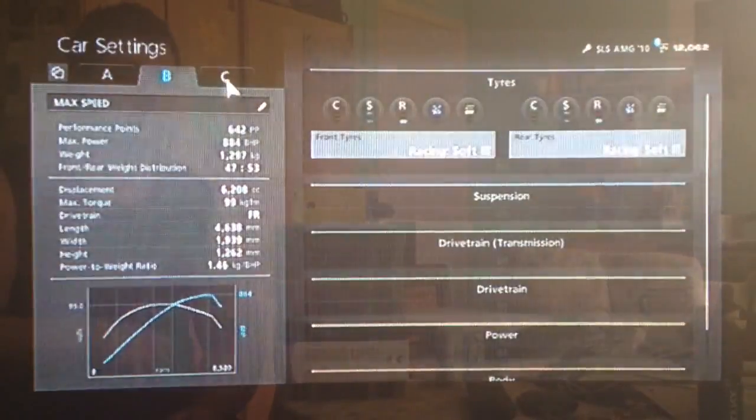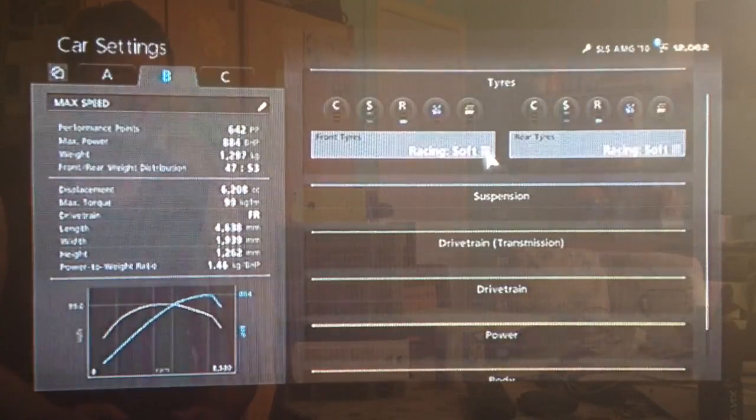Hi again guys, it's another Gran Turismo 6 tuning video for you today. This time for a pretty impressive super sports car, the Mercedes SLS AMG.